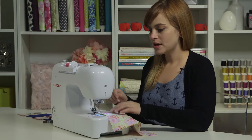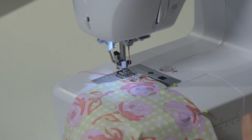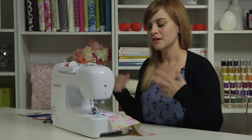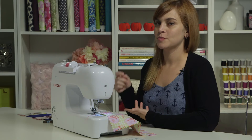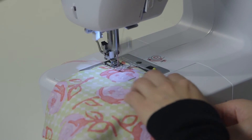I'll put my presser foot down. When you select your regular straight stitch, number one, there will automatically be a tie-off at the beginning — this is how your machine secures the threads. It will sew in place a few times when we start sewing. And there's my tie-off. Now I'm going to keep going.